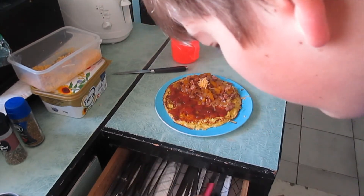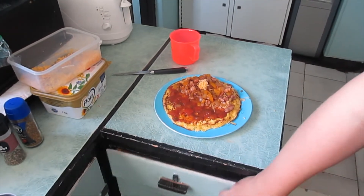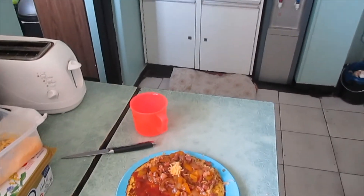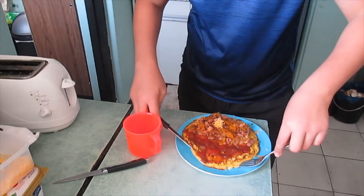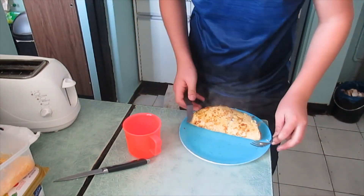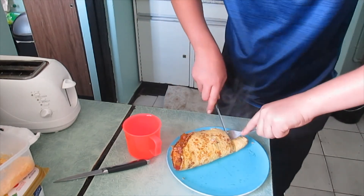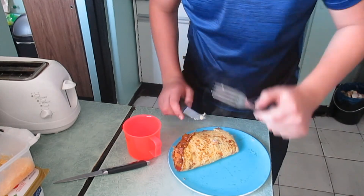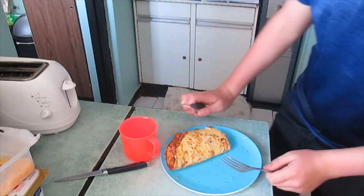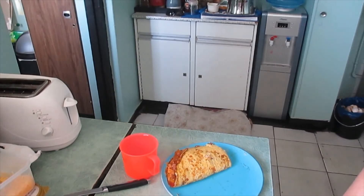I just need a fork and a knife. Then I'm going to have a taste. Mmm, that's delicious!